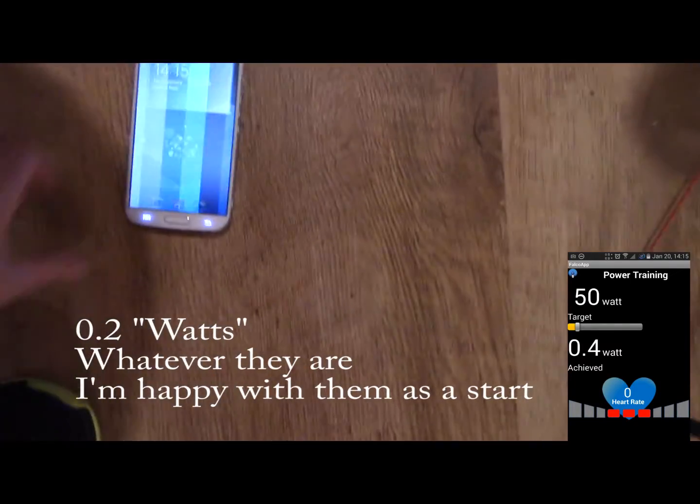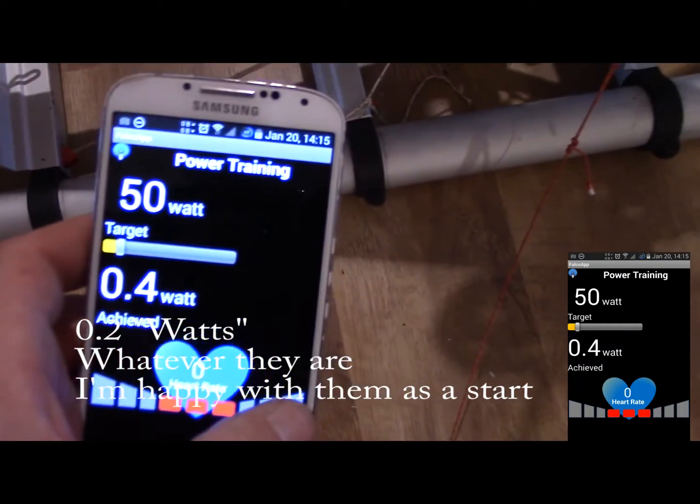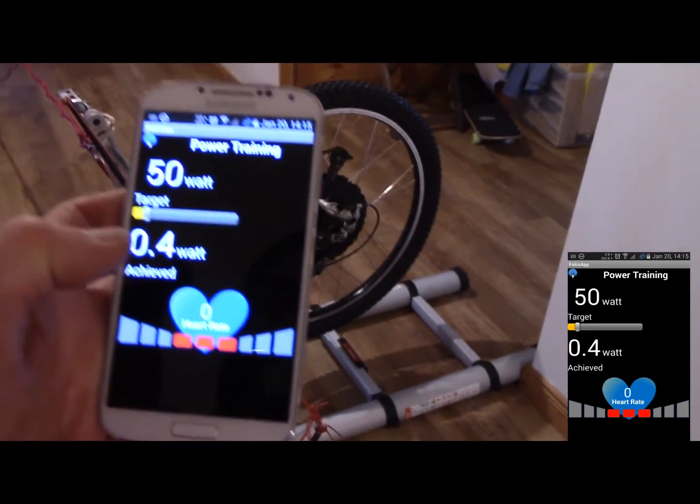So that was up to 0.2 before. What have we got up to now? Up to 0.4. So we did do something — maybe not enough to boil Mum's kettle yet, but getting there.